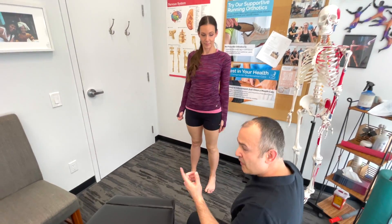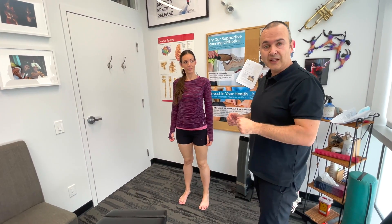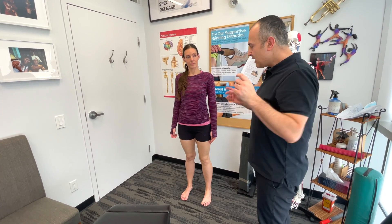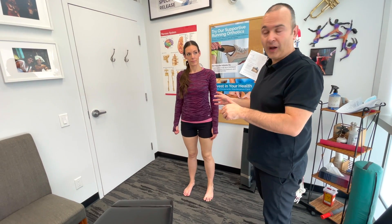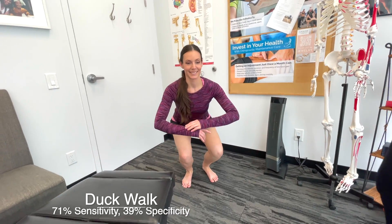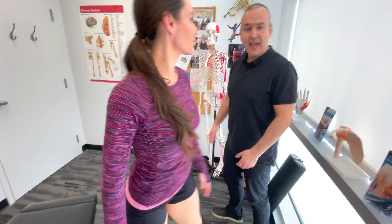One thing, if deemed appropriate during the examination and not a contraindication, to load the posterior aspects of the menisci, you can have your patient perform a duck walk. So Lindsay, squat down and just walk like a duck. And that completes the general assessment of the menisci.